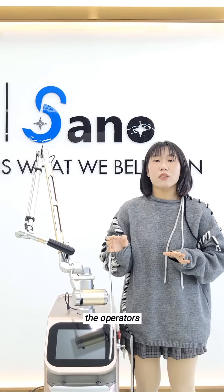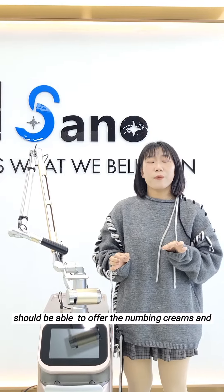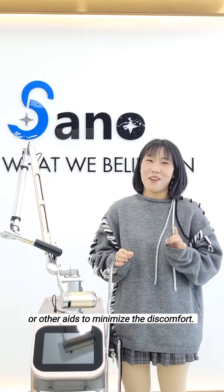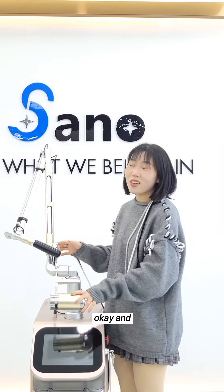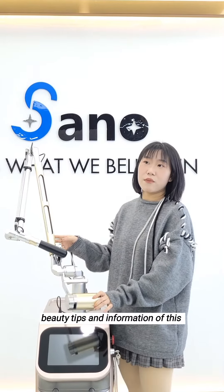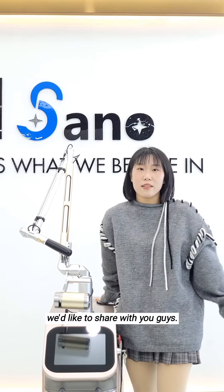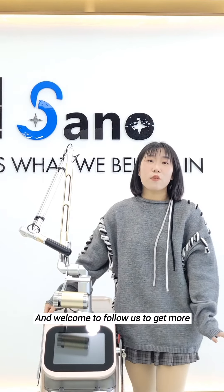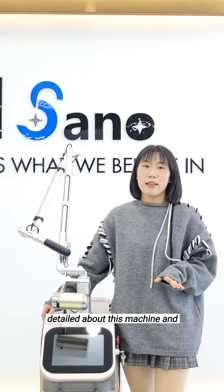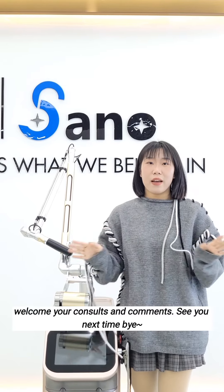But the operators should be able to offer numbing creams or other aids to minimize the discomfort. And that's all the beauty tips and information about this PicoTac laser machine today that we'd like to share with you. Welcome to follow us for more details about this machine, and welcome your questions and comments. See you next time. Bye bye.